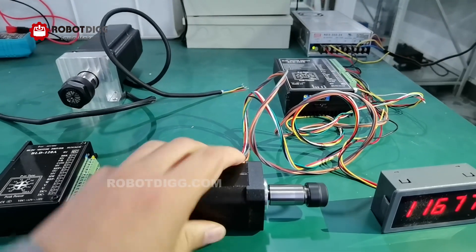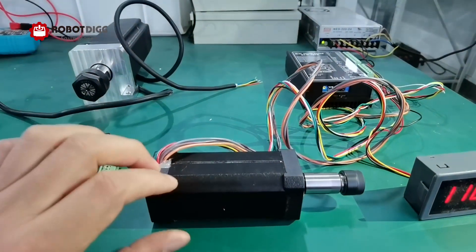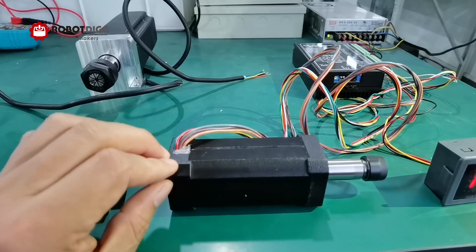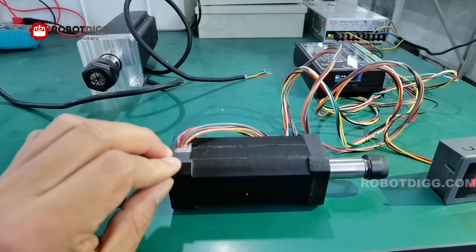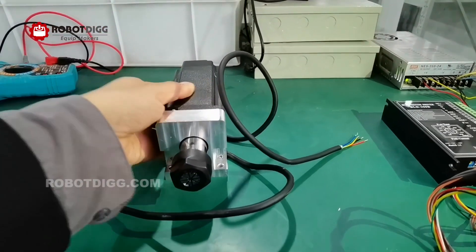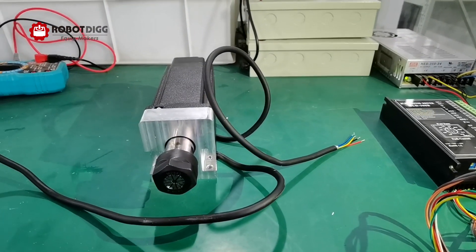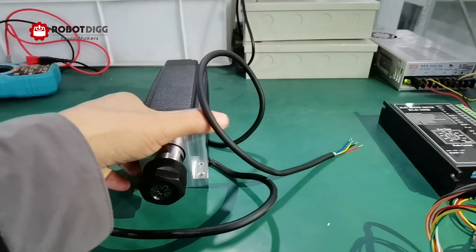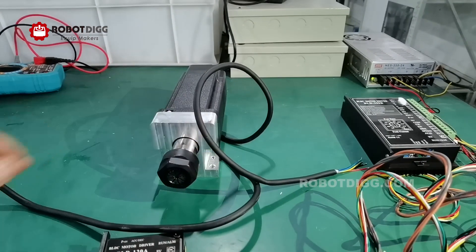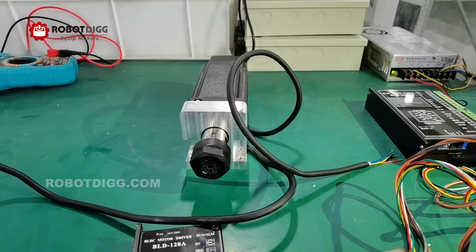It's a perfect item for PCB drilling, three or five axis, four axis CNC machines. Here is the 600 volt BLDC spindle motor, which is suitable for plastics and other equipment.